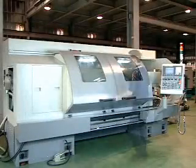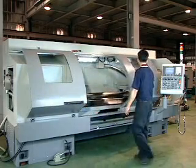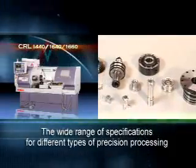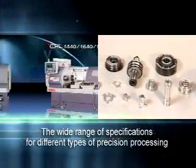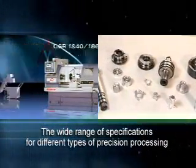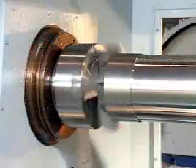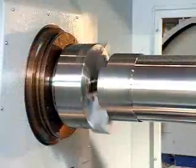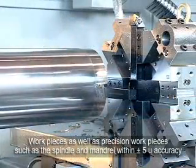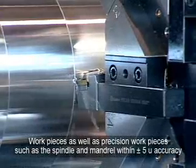The Three-Layer Glass Door Design provides operators with security, clear visuals and process updates. The Wide Range of Specifications for Different Types of Precision Processing will give customers more options. This Machine Model processes regular workpieces as well as precision workpieces such as the spindle and mandrel within plus or minus 5 micron accuracy.